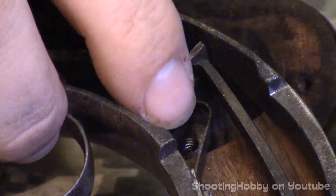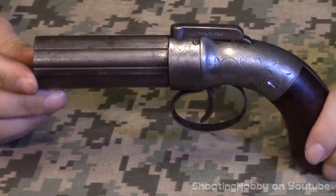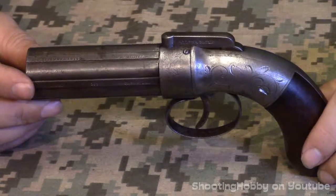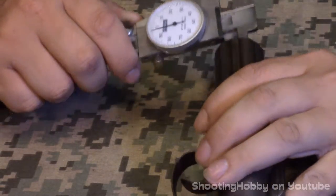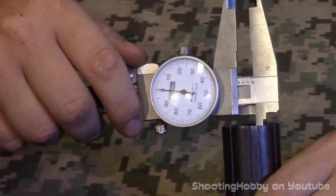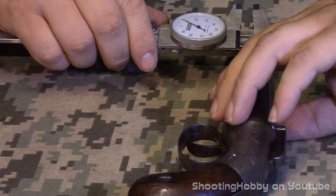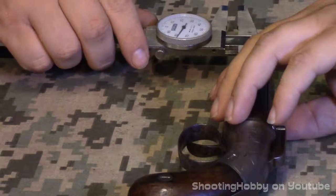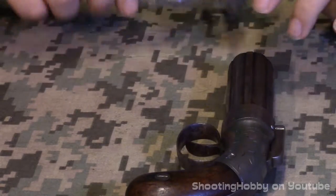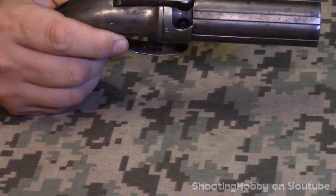That is pretty much the Allen and Thurber pepper box. These were notoriously inaccurate, but at the time it was better than a single-shot pistol — and a lot of single-shot pistols weren't very accurate either. I'm hoping to fire this. I'm pretty sure this is a 30 caliber — on the calipers it measures 0.301, varying between 0.305 and 0.301. The 30 caliber was more common than the 29. It's possibly a 32 — I believe Colt had a 32 at the time — which would make this a tight 32.